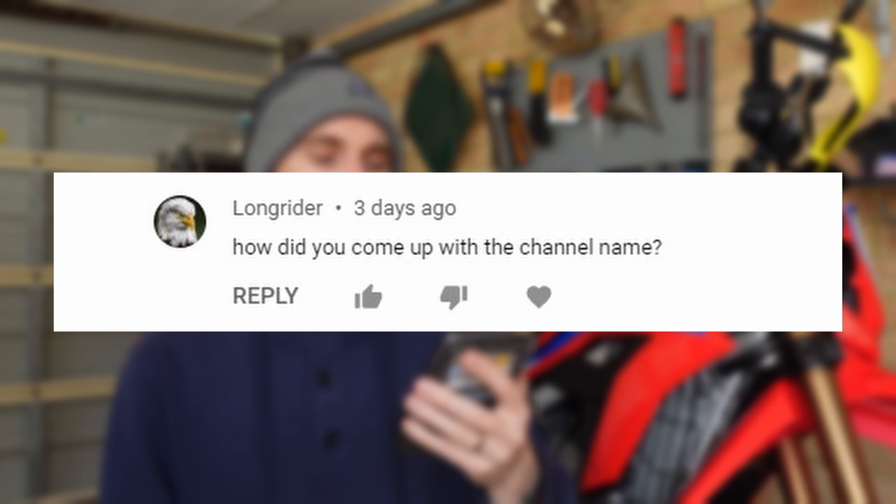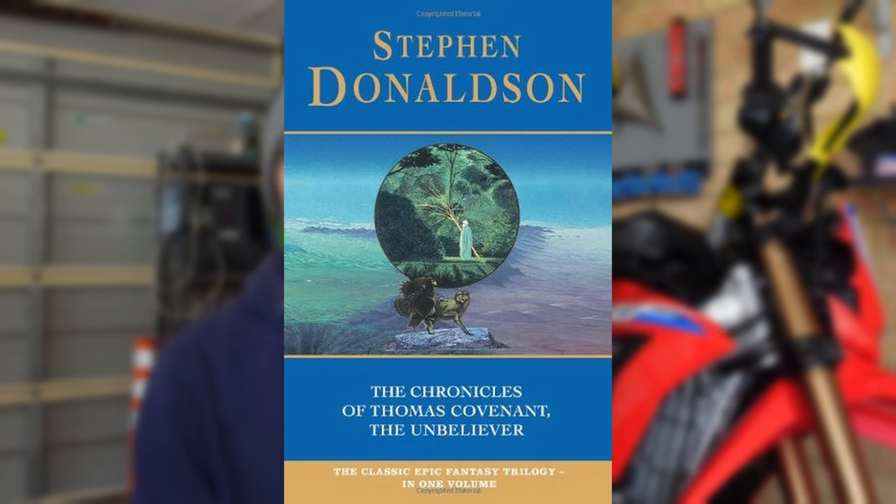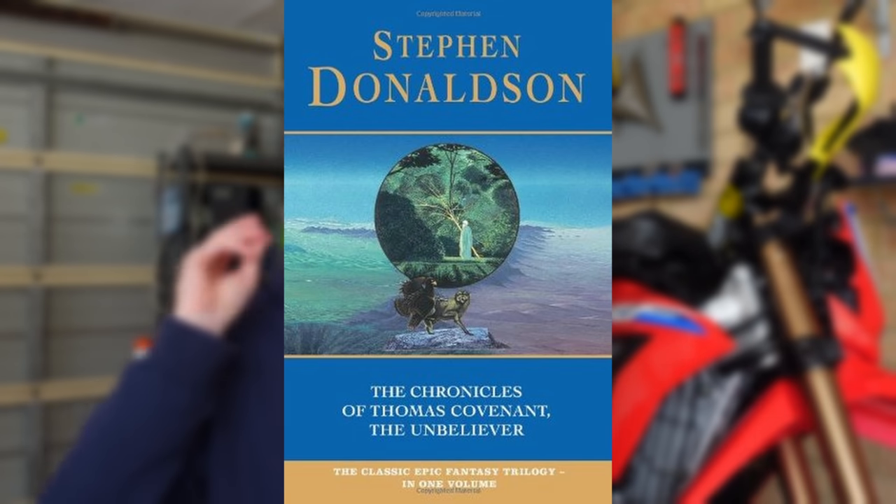The next question is from Long Rider: how did I come up with the channel name? I really wish I'd put more thought into it — it was just kind of on a whim. I'm a bit of a nerd, I like reading fantasy books, and at the time I was reading Stephen Donaldson's Chronicles of Thomas Covenant the Unbeliever, which had got stuck in my head. 'Solid' was always around — it's just how my mates always knew me. I'm very stoic, very dependable and reliable, very loyal — so Solid was an easy fit growing up as a teenager in high school.